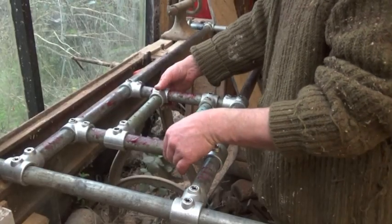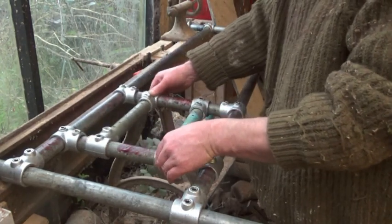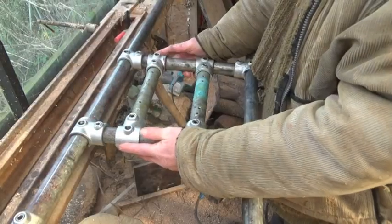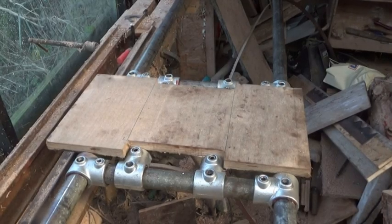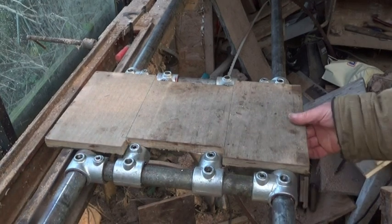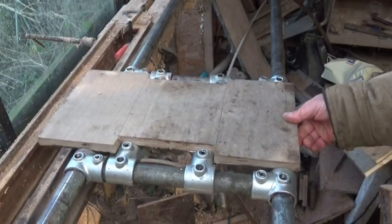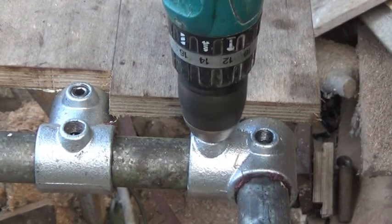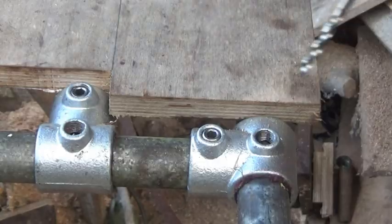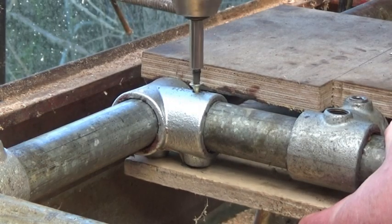The outer frame is rigid, but the inner ones can slide easily within it. As you can see, there's far too much slop as they are, but all I had to do was screw a wooden board onto the top and another onto the bottom, and that made all the difference. The boards hold the inner frame square. I drilled right through the set screws for the bottom one to give me maximum triangulation.